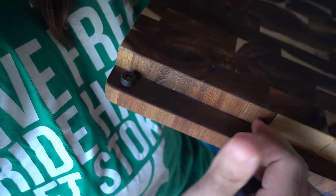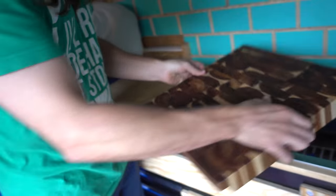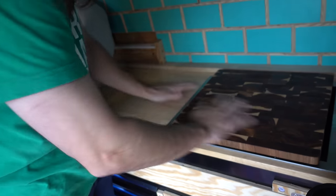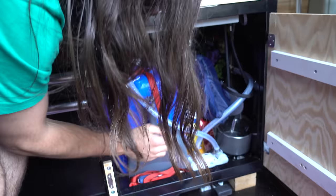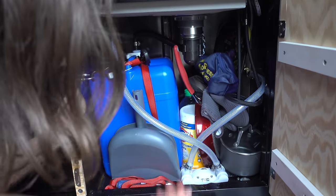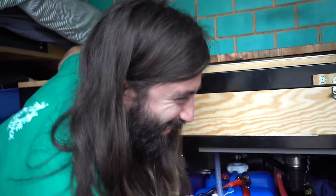Johnny actually just carved this out — we bought this at Target and he routed it so that it would just fit flush. And it smells like fresh wood in here again. So this is a gray water tank — it looks like the underside of a sink. If I was with you guys, I would have had us install a garbage disposal, because it just would have been a better thumbnail.